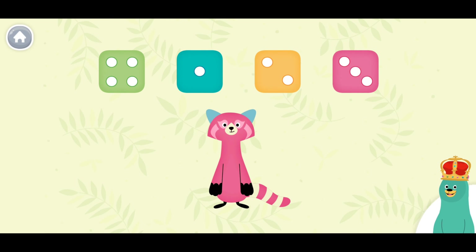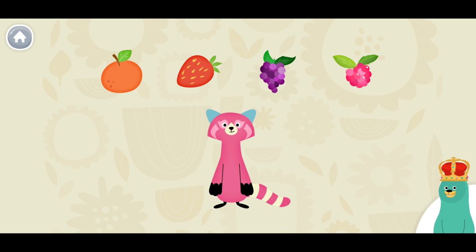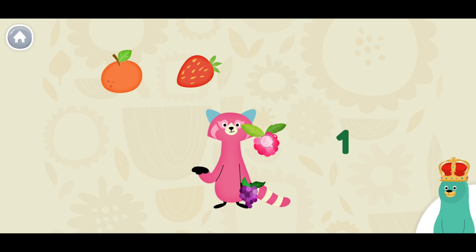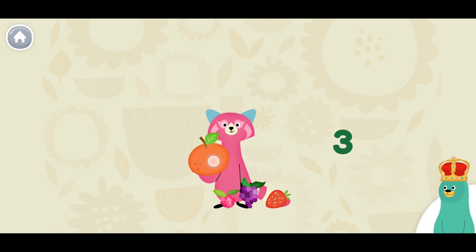Drag the dice with four dots to Rhea! You found the one with four. Drag four fruit to Rhea! One. Two. Three. Four.